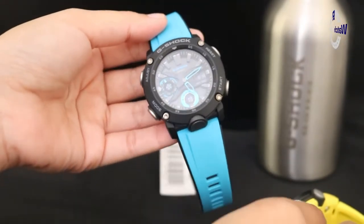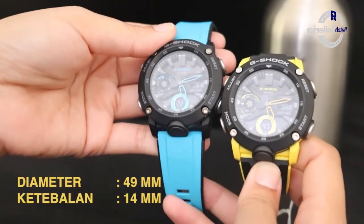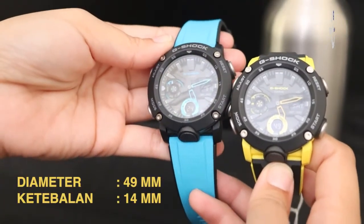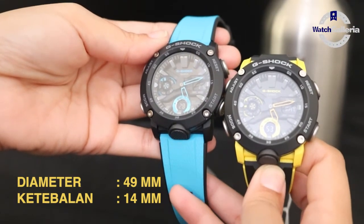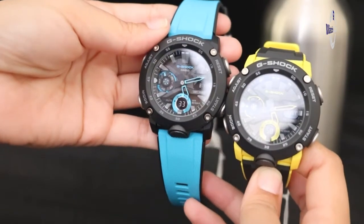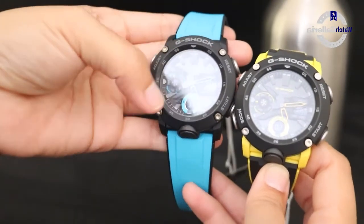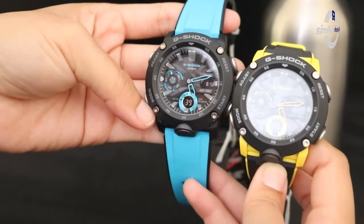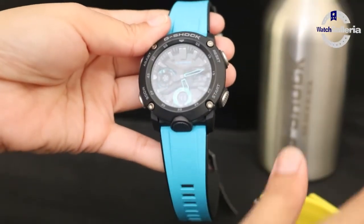Untuk jam tangan G-Shock seri GA2000 ini dia memiliki diameter 49 mm dan untuk ketebalannya 14 mm. Untuk bobotnya sendiri, karena berbahan dari karbon, jadi lebih ringan dan lebih nyaman untuk dipakai.